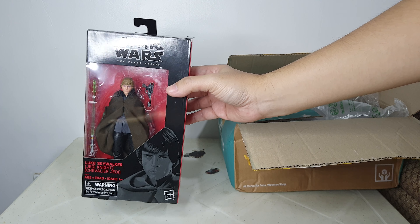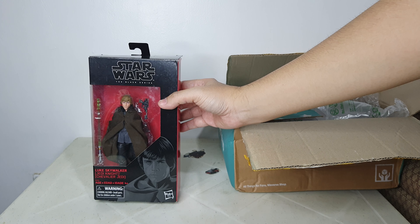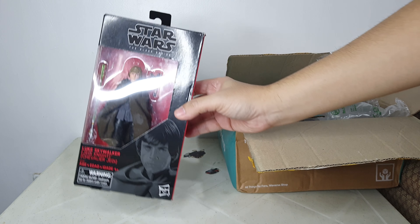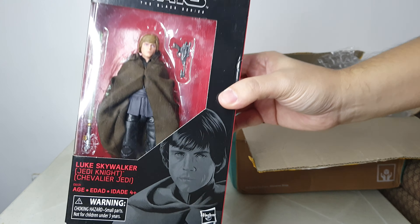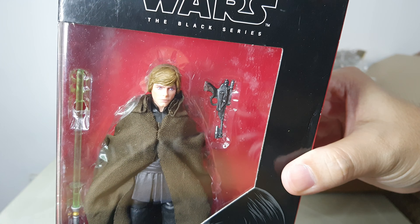Just for everyone's info, this figure is already sold, so this item is on its way to Cebu, probably in a day or two.